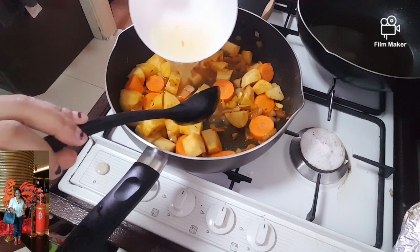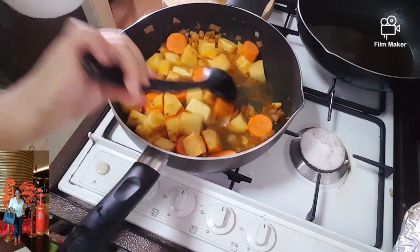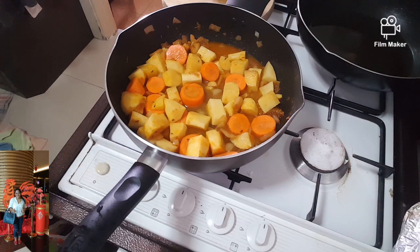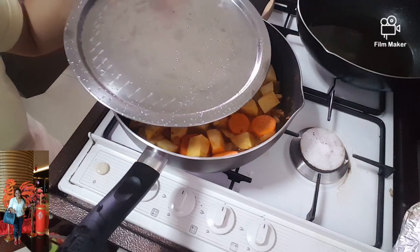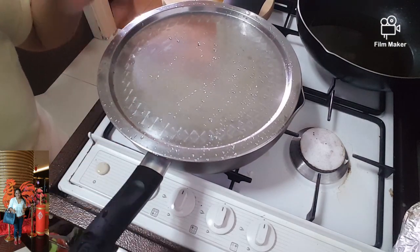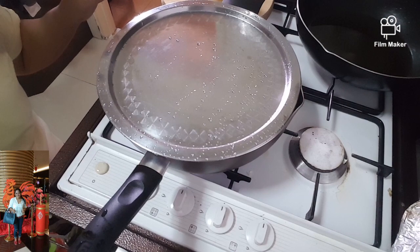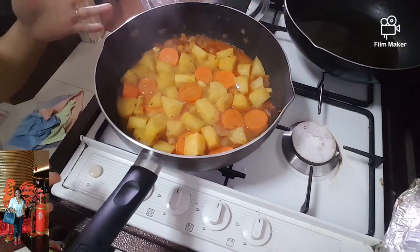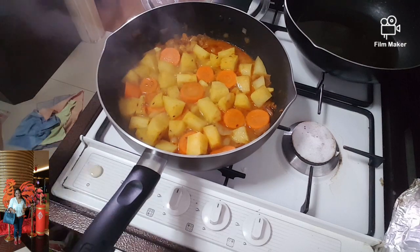Let's add in, then cover it. Cover it and let it boil until the potato is halfway cooked. So now guys, it's ready — this halfway cooked.